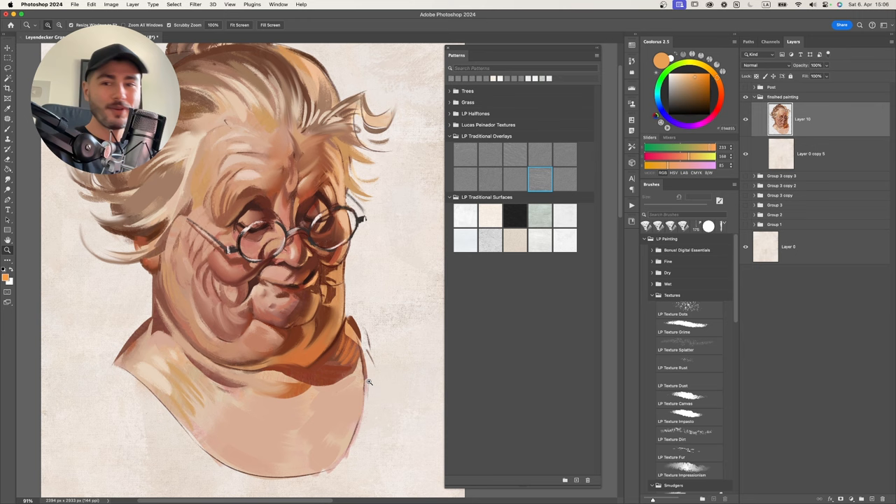You can make the effect subtle by creating a gradient along one side, or more obvious for a stronger look. Change the color to something lighter and put the layer in Screen mode to make it really act as it should. This varnish effect personally works better on paintings with a dark background rather than a white one like this demo. Give it a try and you'll find where it goes nicely.